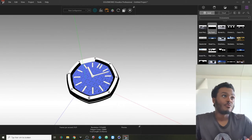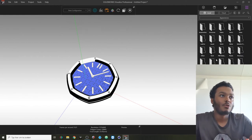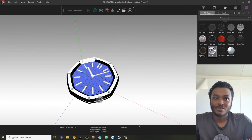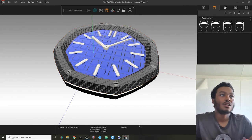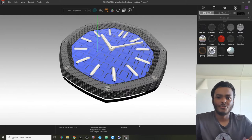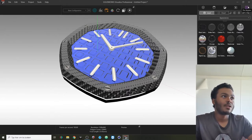You also have an Appearances tab where you can go back and forth — for example, put carbon fiber on a bezel — and give different materials to different objects. That is something you should definitely know about. Appearances, backplates, and textures are all in this right-side file library tab.